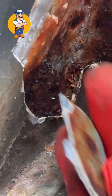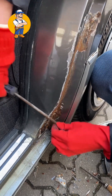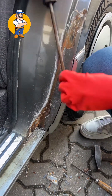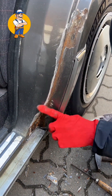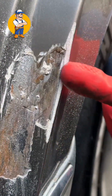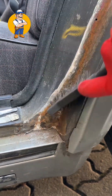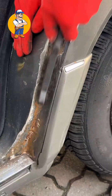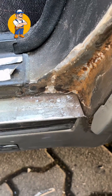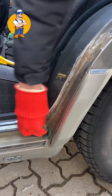Oh no! Perfect! Throw chop! Smooth edge! Smooth edge! This is the best tool for rust removal!